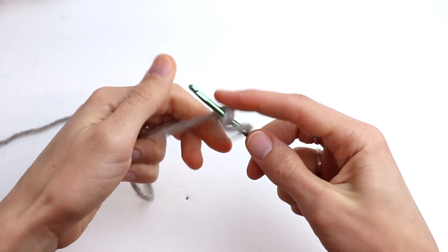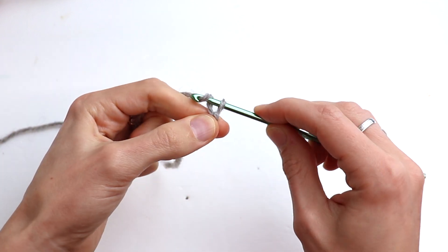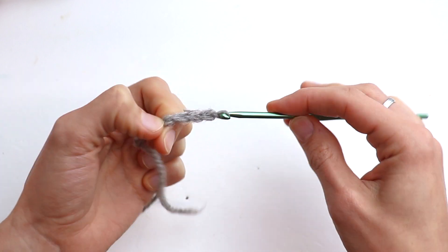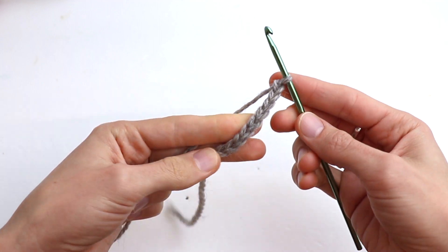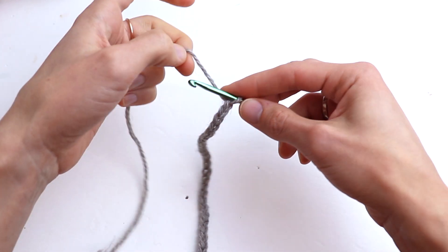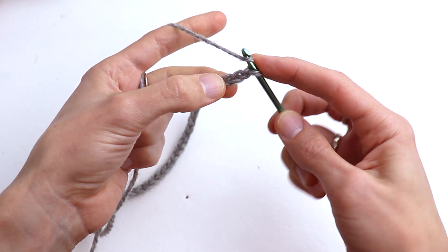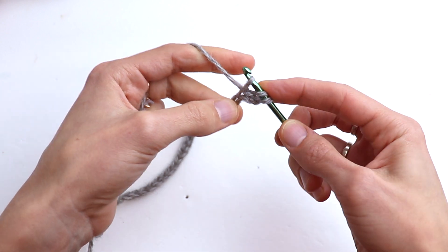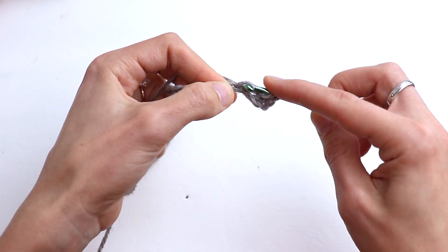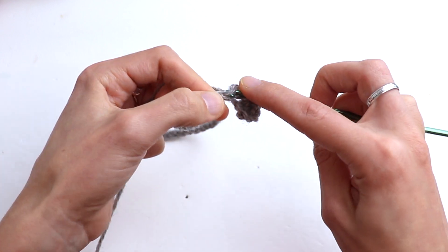So let's start — make a slip knot. As we calculated, chain 38. Now chain 2, and into the third chain from hook, make one half double crochet. Then into the next chain, one half double crochet. In total you need to make 33 half double crochet.